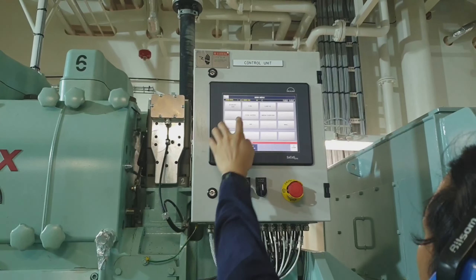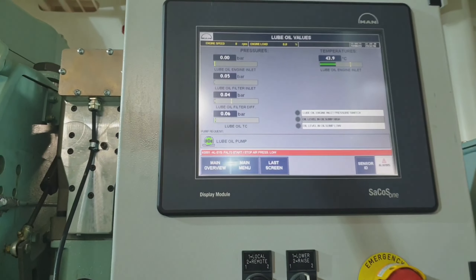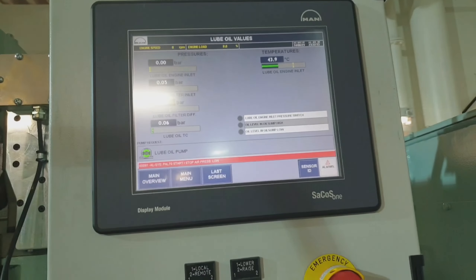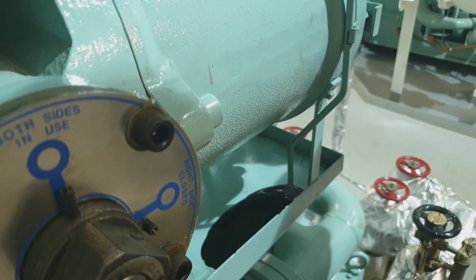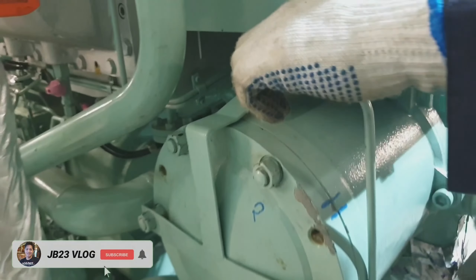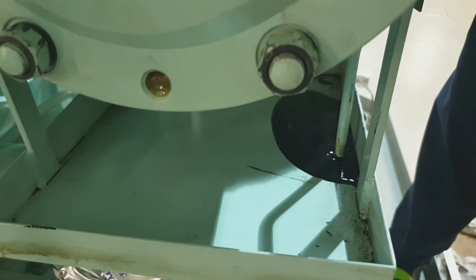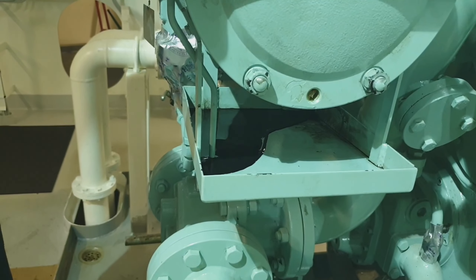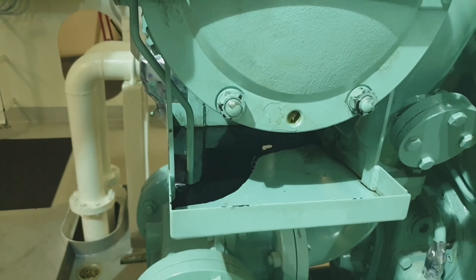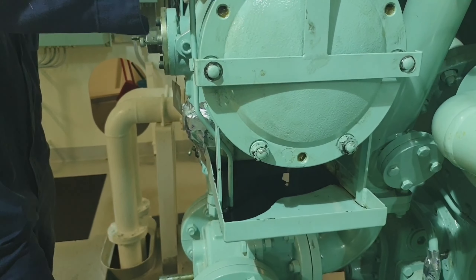I will put the changeover valve to both position, then start the lube oil priming pump for at least 10 minutes before starting our auxiliary engine. Once the lube oil pump has been started, we have to bleed off both filter chambers so that we can ensure there is no air pocket inside that may interrupt the operation of the engine. When there is no more air coming out, we can close the bleed-off valve in both filter chambers.